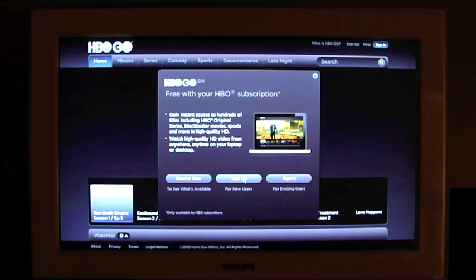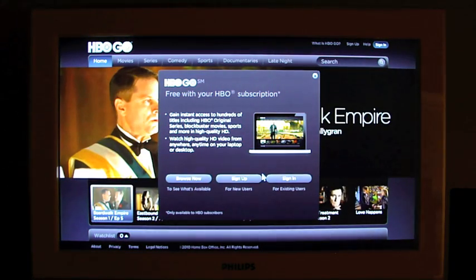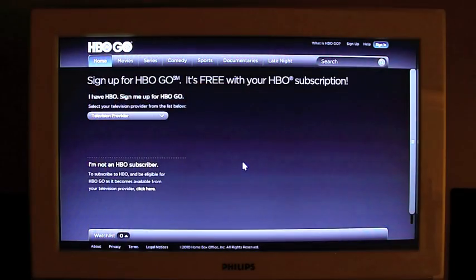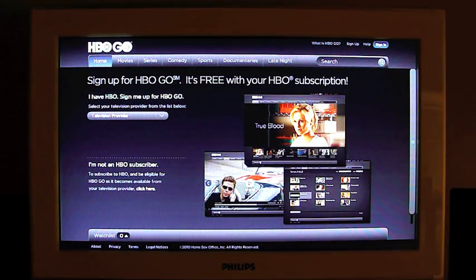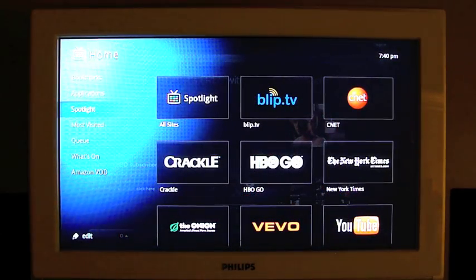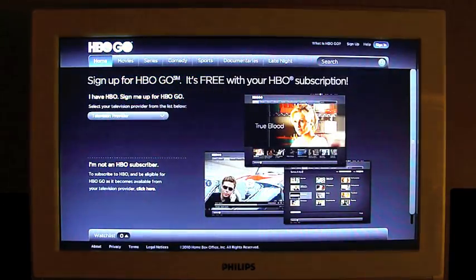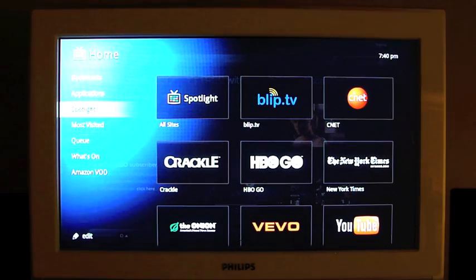Let's take a look at HBO Go — it's just instant viewing, I could sign up. It's free with your HBO subscription, which I don't have — I did tell the Revue that during setup. When I hit Home, it just fades away whatever the current item is, and it stays in the background. If I hit Home again, I can go right back to it, which is kind of neat.